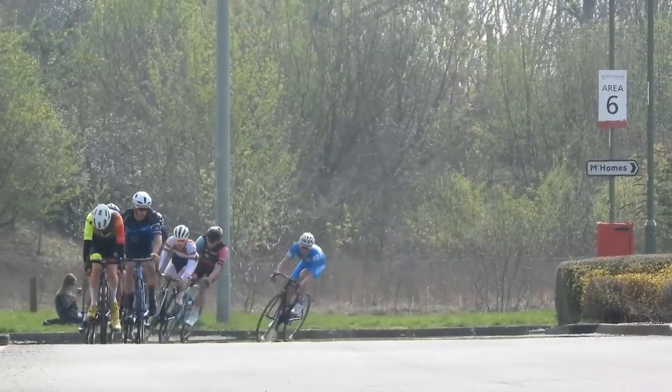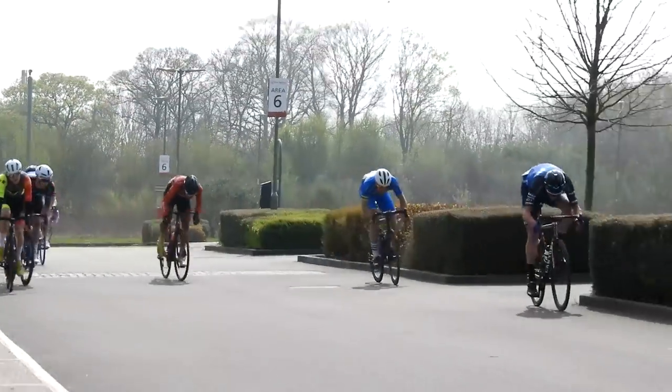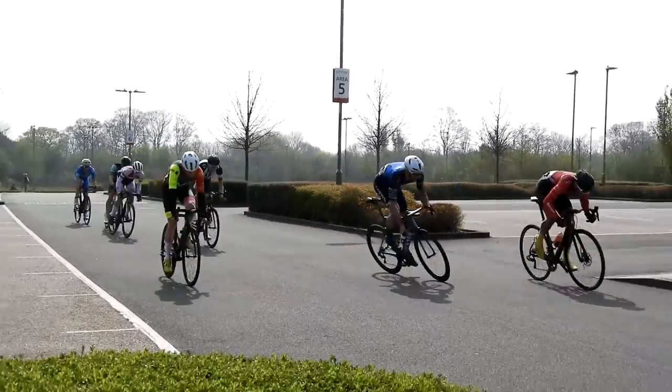Here's another attack from the Canyon guys. I looked, I saw him, and I saw no one was going with it, so I thought: crap, I have to go — I have to join onto this move as it was going.